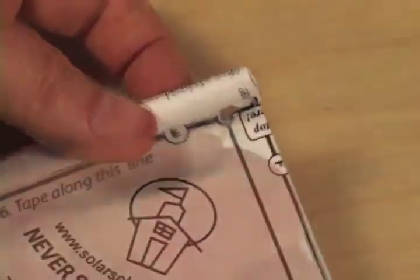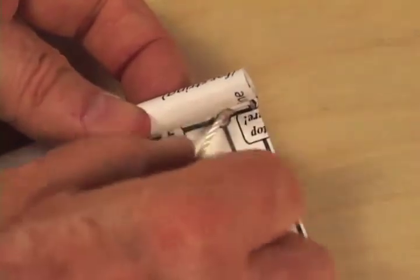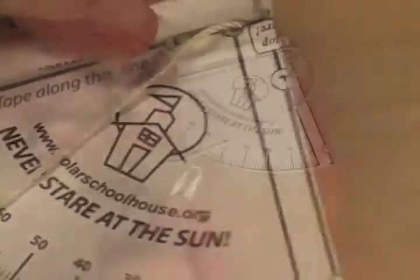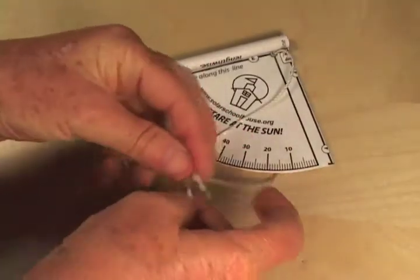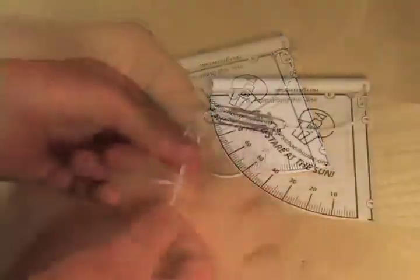Then thread about a foot of string through the hole. You can enlarge the hole with a pencil first if needed. The last step is to thread the string through two paper clips and then tie the ends together.